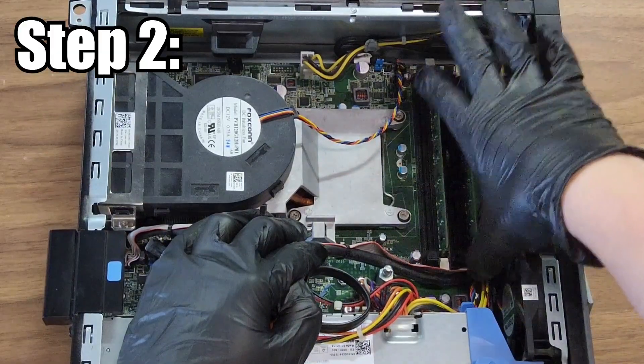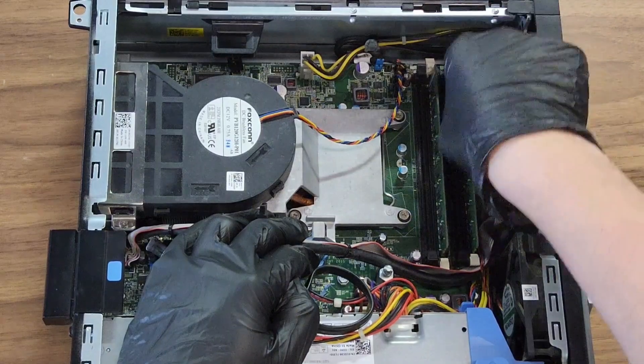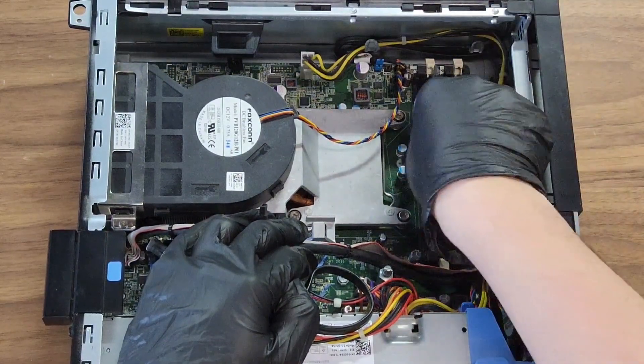For step two, we're going to remove the RAM. Be careful when removing the RAM. This one has two switches — we're going to push down before gently removing.